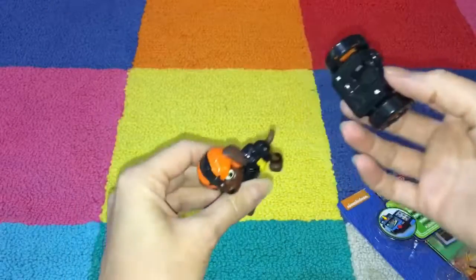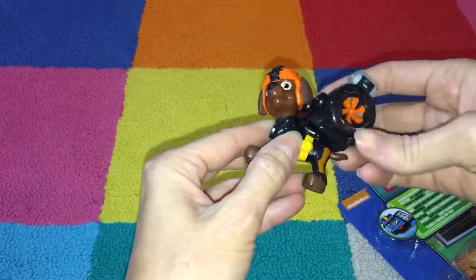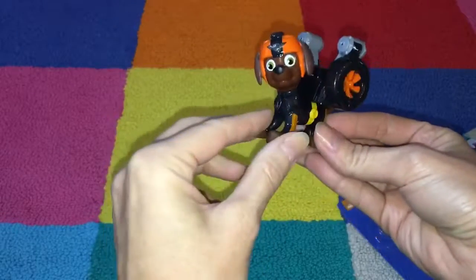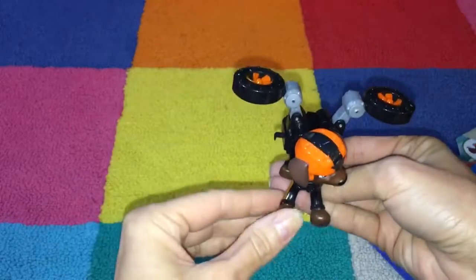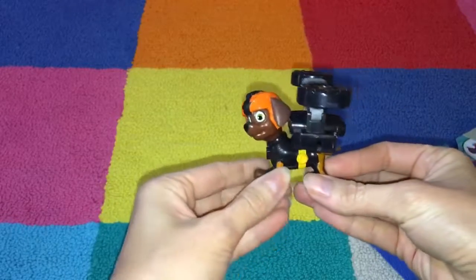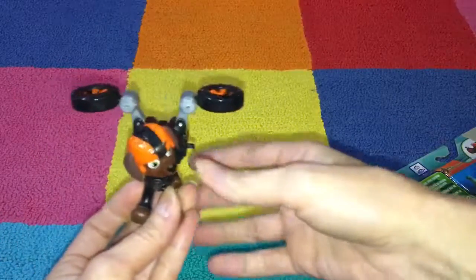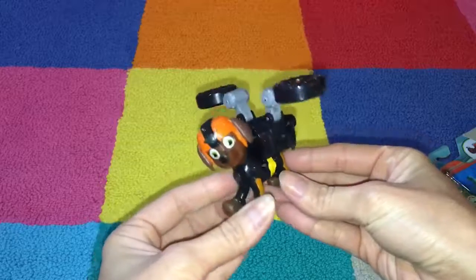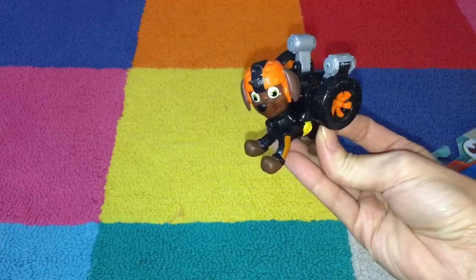To put the pack on Zuma, you just line it up with the little pack on his back. Once you get the pack on, you push Zuma's badge to activate the propellers. Then Zuma can fly around and have fun with his other Paw Patrol friends. You can close the propellers by just snapping them back into place when he's done flying.